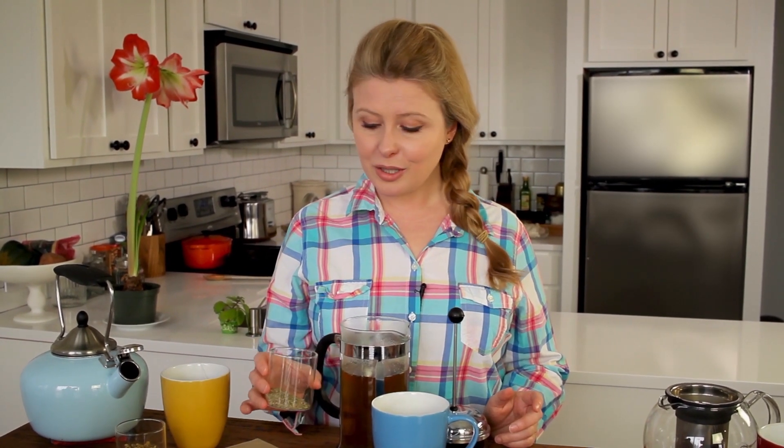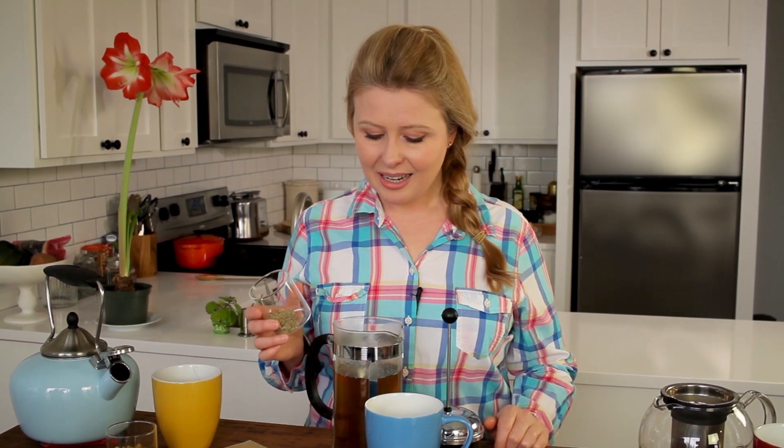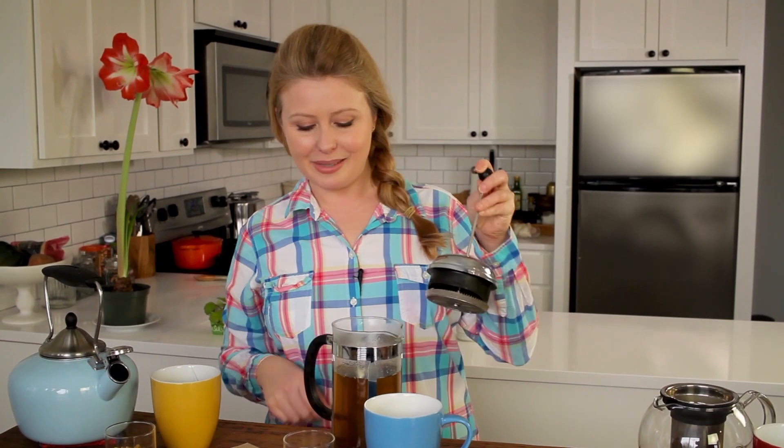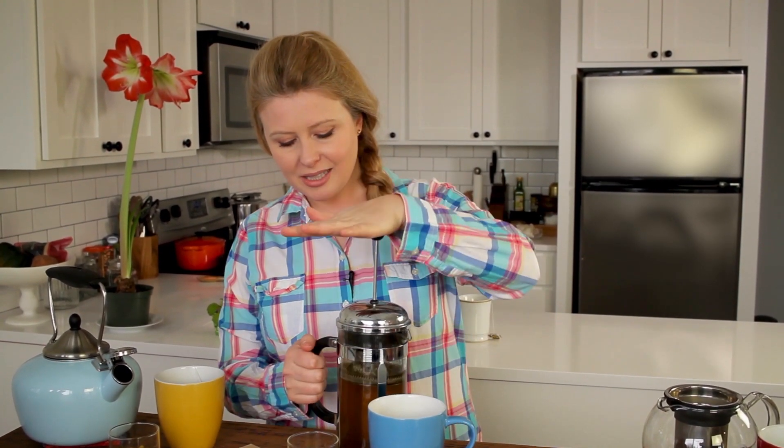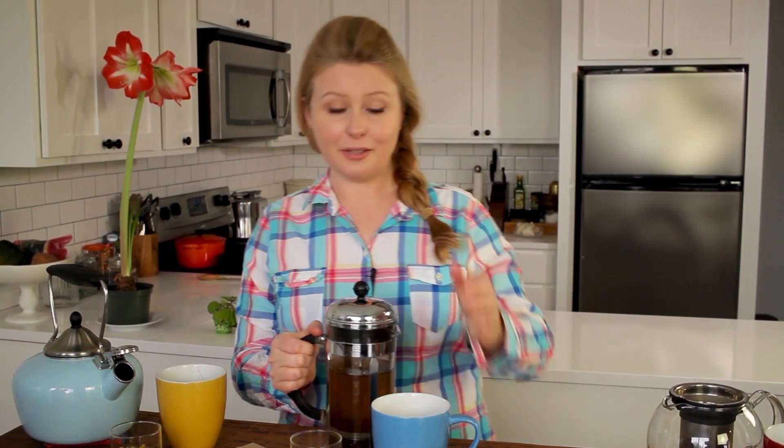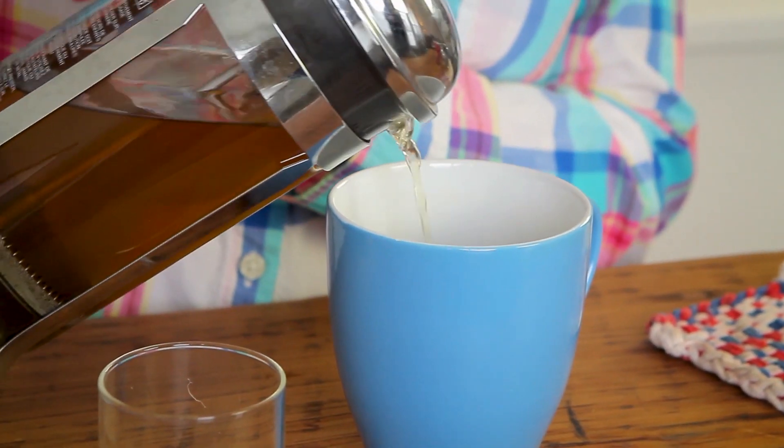To make some, put a few torn leaves — I'm putting four torn leaves — in a pot of water and boil it for about four minutes. About two cups of water to about four torn leaves. I love to use a French press because it's an easy way to filter out the leaves. I've poured in some hot water, press it down to filter it, and just pour it right into a mug.